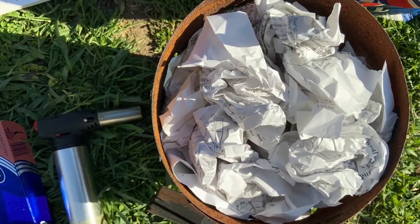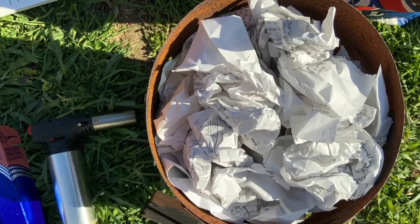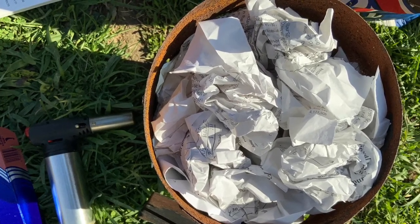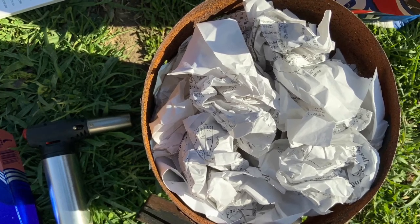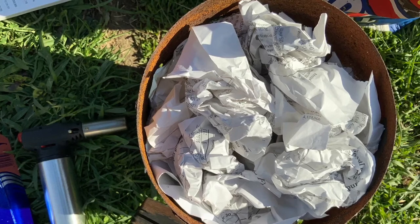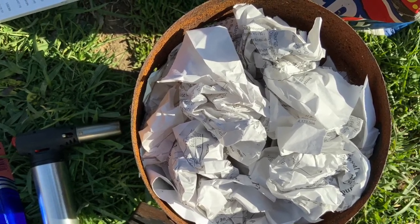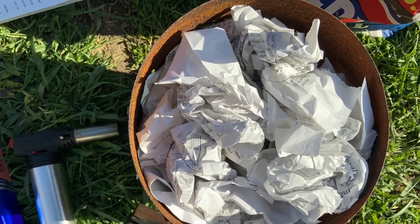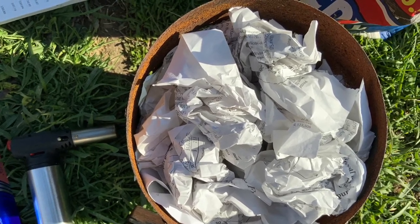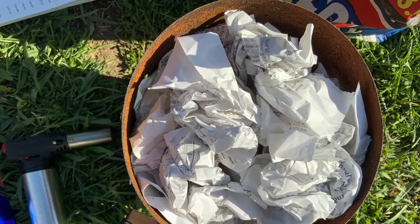This is for charcoal that does not have lighter fluid in it. Ball up a bunch of paper — don't pack it in too tight, I've made that mistake before. It's got to breathe. Wad up a bunch of little pieces of scrap paper — newspaper works really well. Pad that in there, then flip the chimney back over, and we're going to light it.